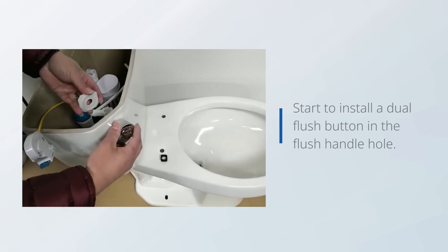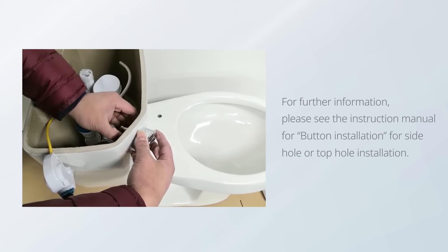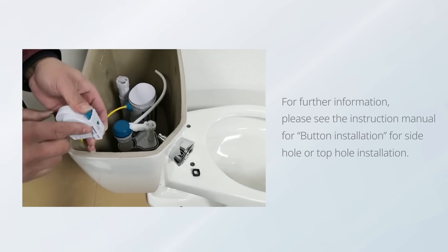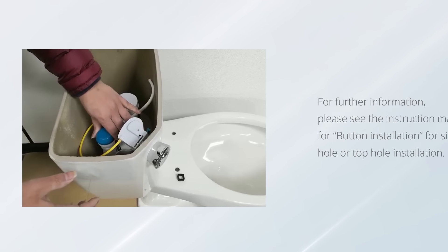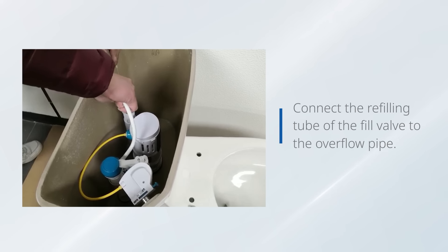Start to install the dual flush button in the flush handle hole. For further information, please see the instruction manual for button installation, for side hole or top hole installation. Connect the refilling tube of the fill valve to the overflow pipe.